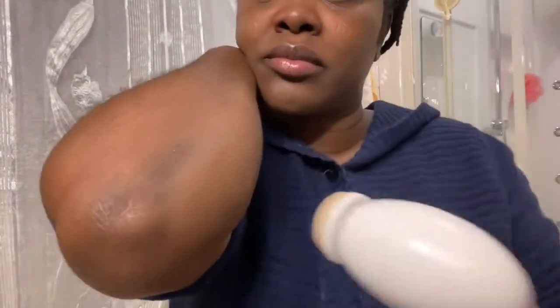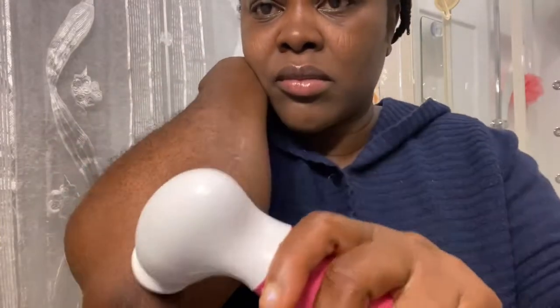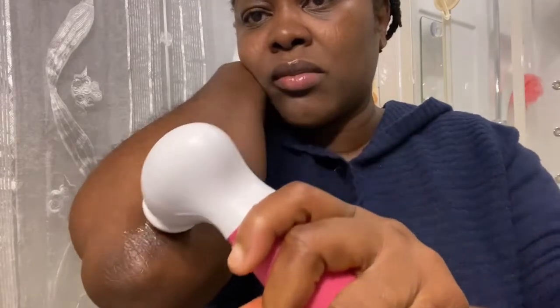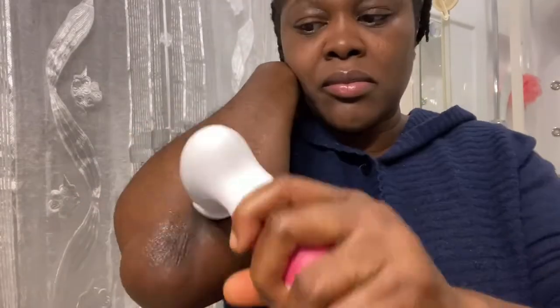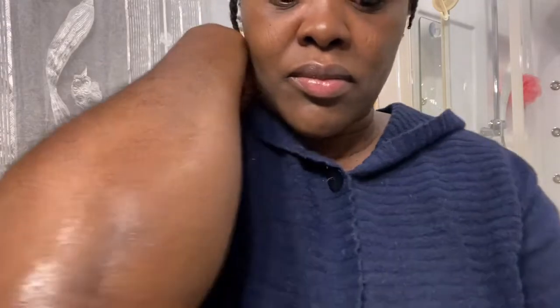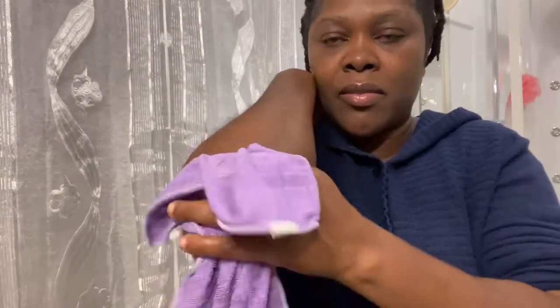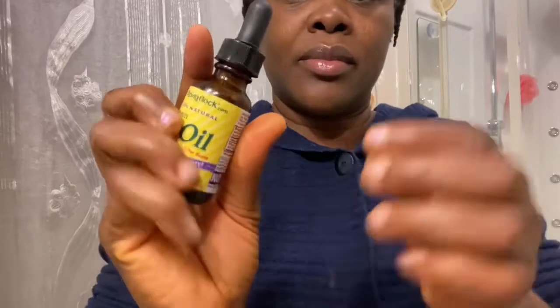Look at that! Look at that — oh my god! Do you know why it's like this? Because those are the places you don't exfoliate. You have your bath every day but you use a sponge, and that place — I don't know guys. After that I went ahead to wash the head of my stone, then I used water to go clean it deeper. You can see the difference now.